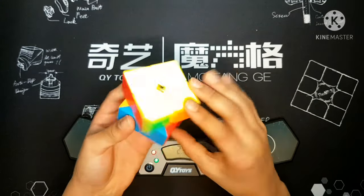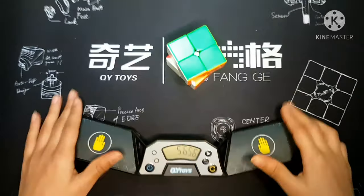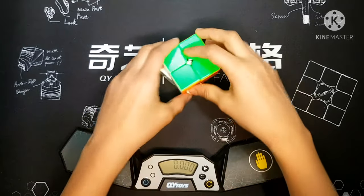Anyway, that's it for today's video. Smash that like button and subscribe to my channel because I'm making more epic content. Also hit that notification bell and share this to all of your cubing fans.